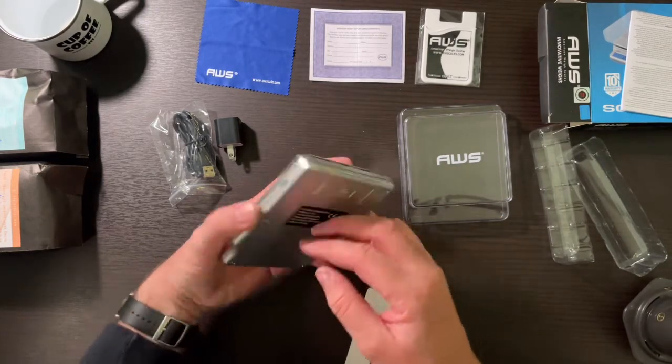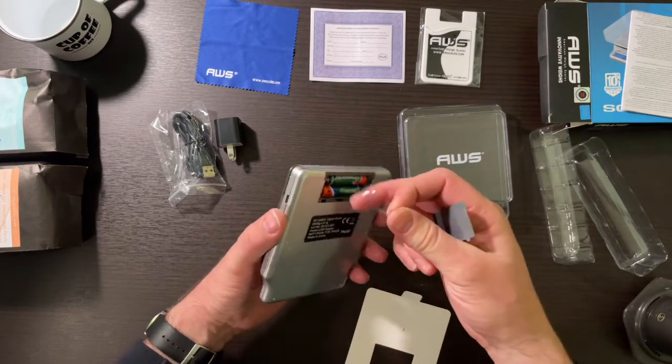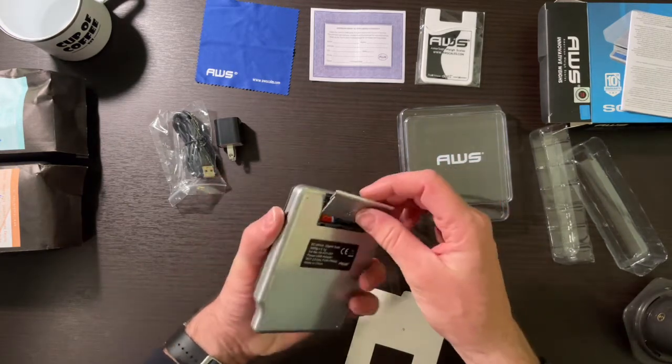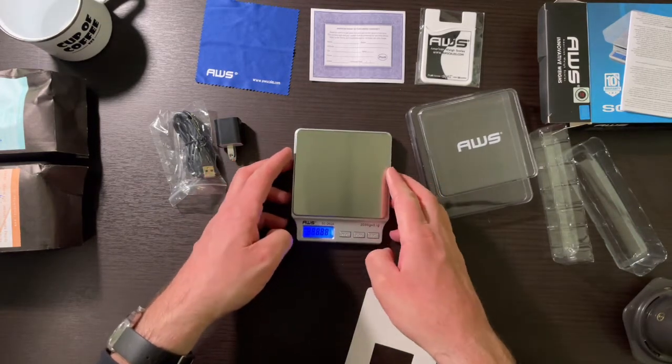There's where we plug in our power. Batteries are loaded. Let's see if this turns on. There we go — we've got juice.